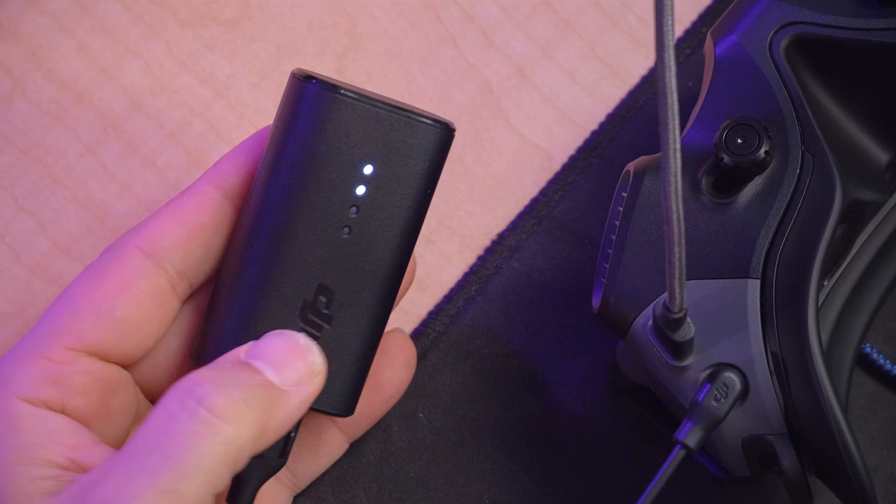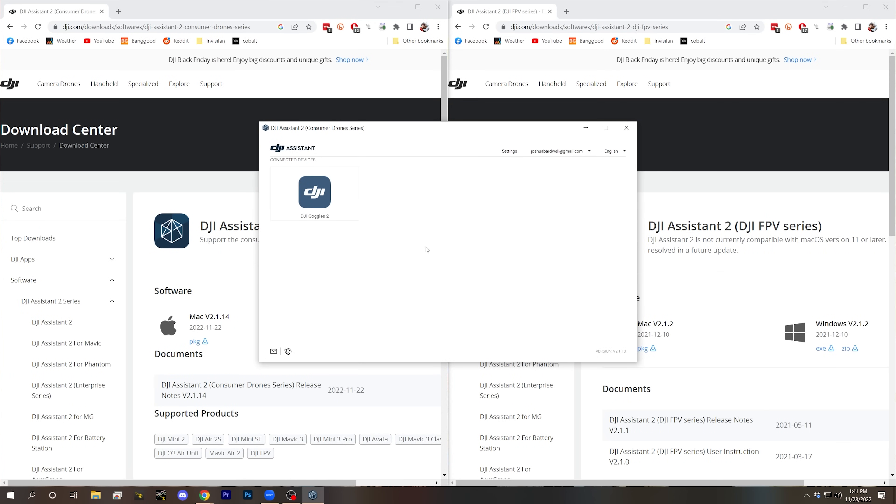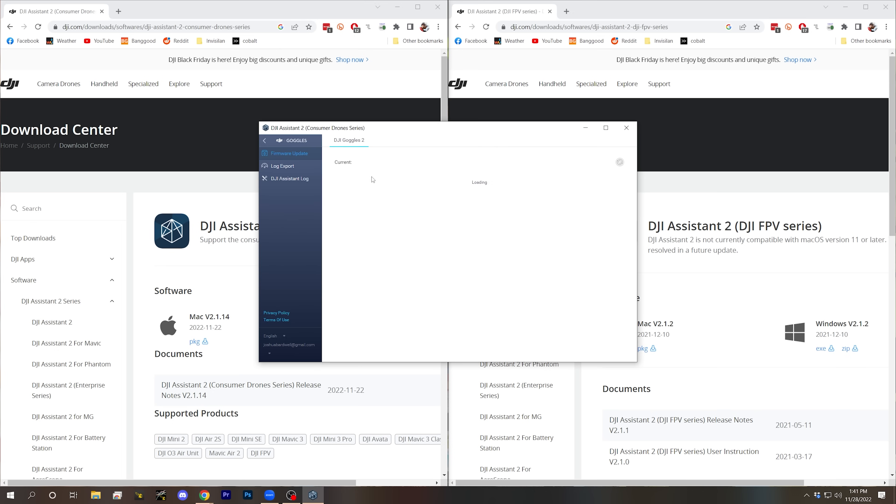That means that especially if you've got the V2 goggles, that's where the weird hoops you have to jump through to get it to bind come in. But before we do that, let me show the simple process of binding with the Goggles 2. First, power up your Goggles 2 and start up the DJI Assistant 2 Consumer Drones series. Plug in USB and click on the Goggles, which should appear there, and make sure you're on the latest firmware. It turns out that I'm not, so I'm going to go ahead and upgrade my firmware.